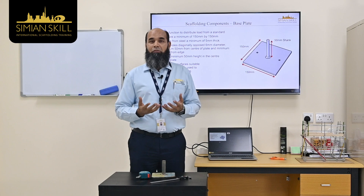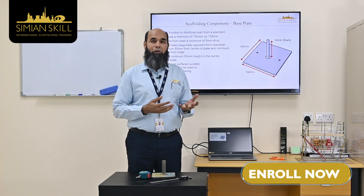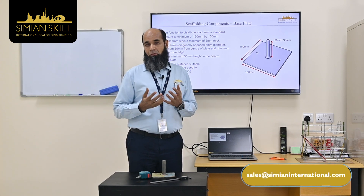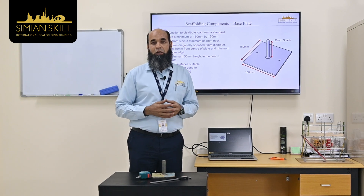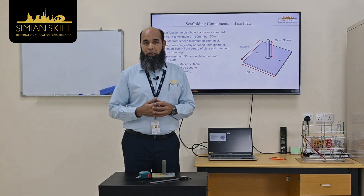If you need more information about scaffolding, please visit our website, the Sinian website, and please watch our Sinian social media channels.